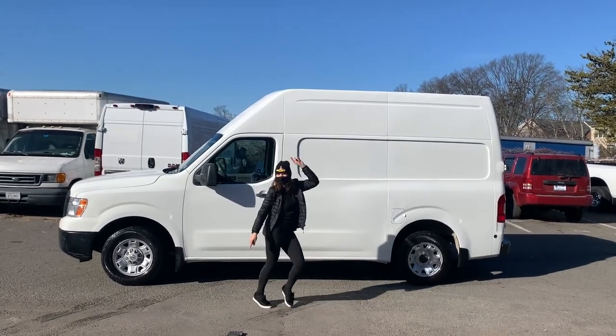I'm building a tiny vacation home on wheels.